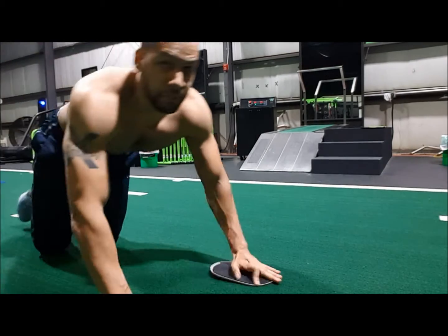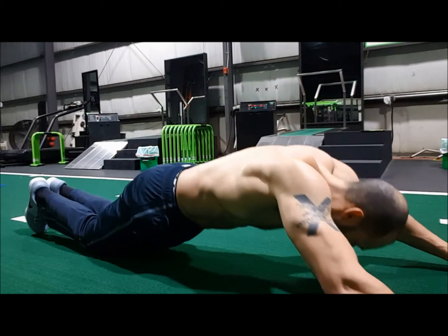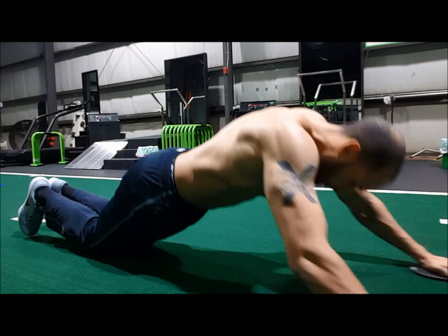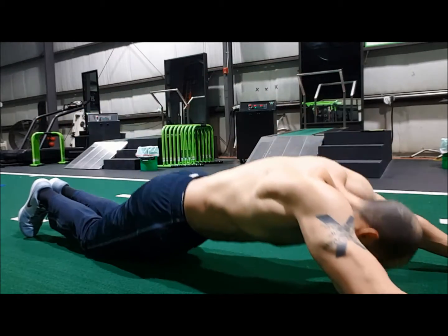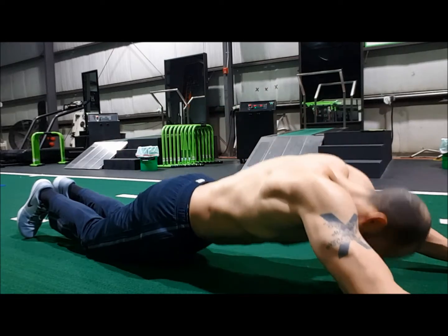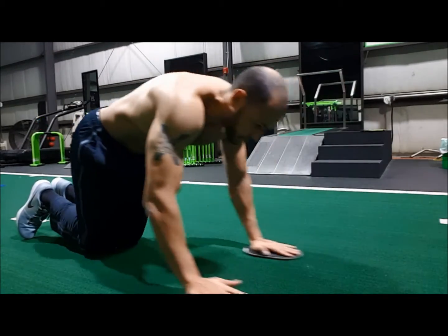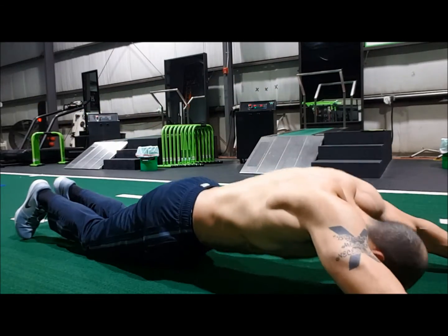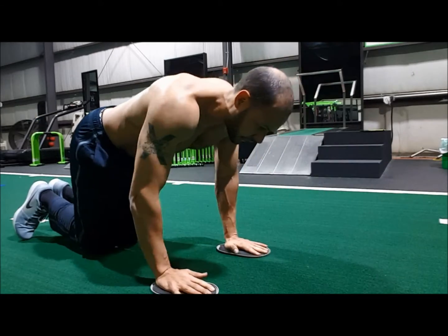First ones are fall outs. You're on your hands and knees — just let your whole body fall forward as far as you can handle, then pull yourself back. Some of you will be able to go all the way down, some not so far, and that's okay. Go what you can handle. If you want to make it more challenging, get a pause at the bottom, just like that.